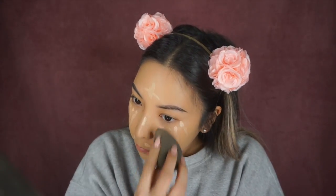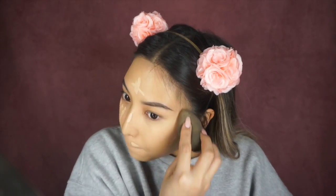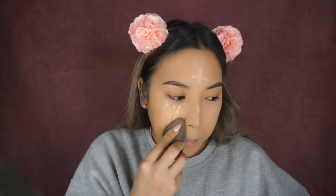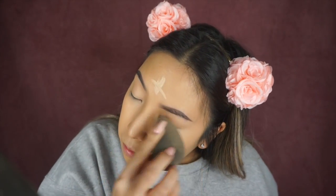I'm applying the NARS Creamy Concealer in the shade Custard. This is my all-time favorite concealer — it's the perfect shade, it's lightweight, and it doesn't crease on me. It blends out super well. I use this almost every single day. I go between this and the Naked Skin Concealer. I've also tried the Tarte Shape Tape but I don't have the right shade for me right now. The shade I want is out of stock and the one I've been using is a little too light. I don't like a very intense bright under eye, so I'll give it another try in a different shade.